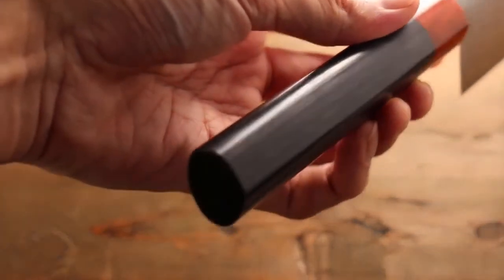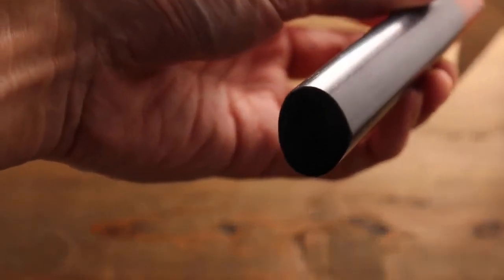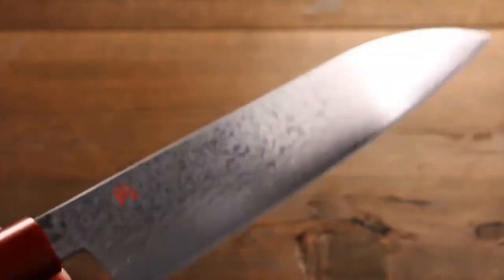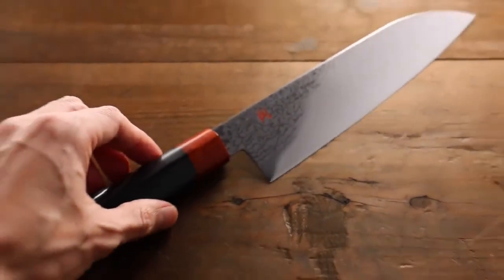It comes with this Japanese style handle; this is a chestnut shape. Great piece from ISEA.